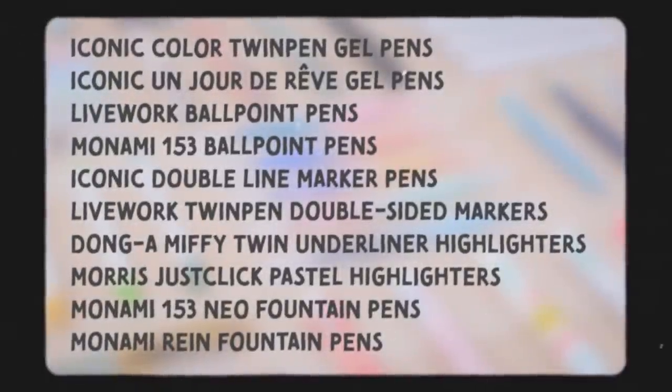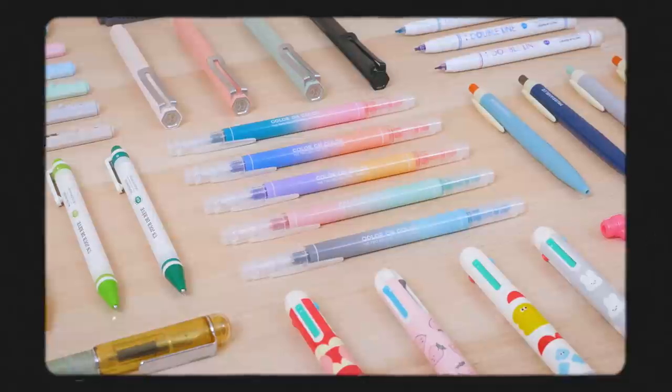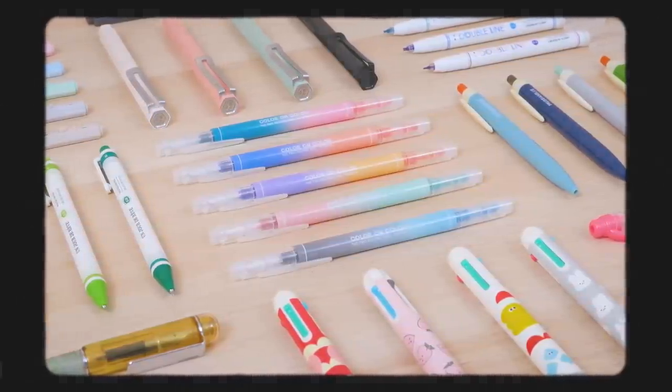Which of these pens do you want to try? Tell us in the comments below. You can find all of them and more at jetpens.com, the place for pen and stationery lovers. Make sure to subscribe, and thanks for watching!